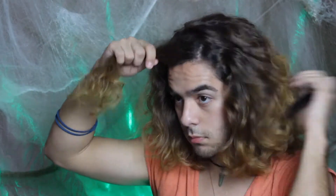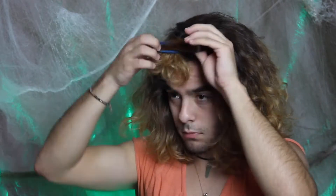The first thing I'm going to do is section off my hair. When you section off your hair it just makes it a lot easier to deal with, just because this hairstyle is a lot of work — but it pays off in the end. I'm just gonna tie this off.